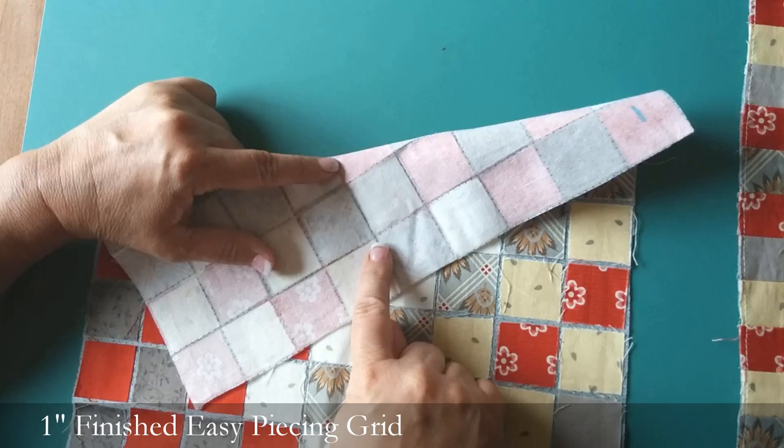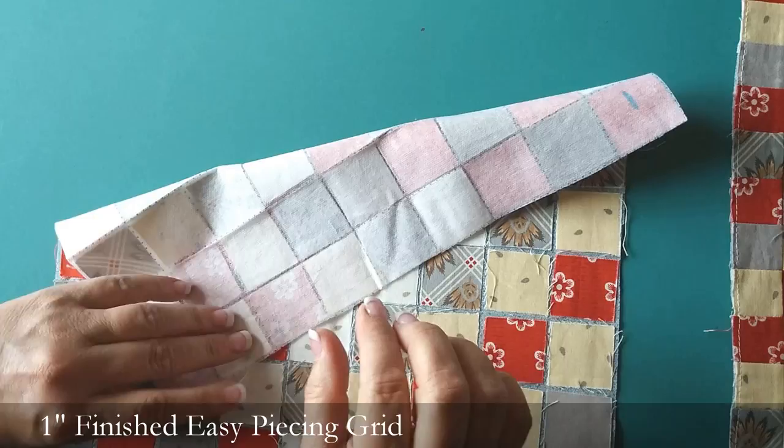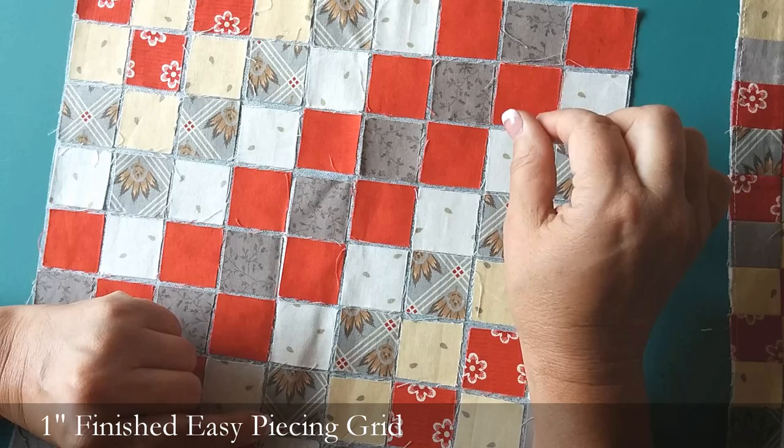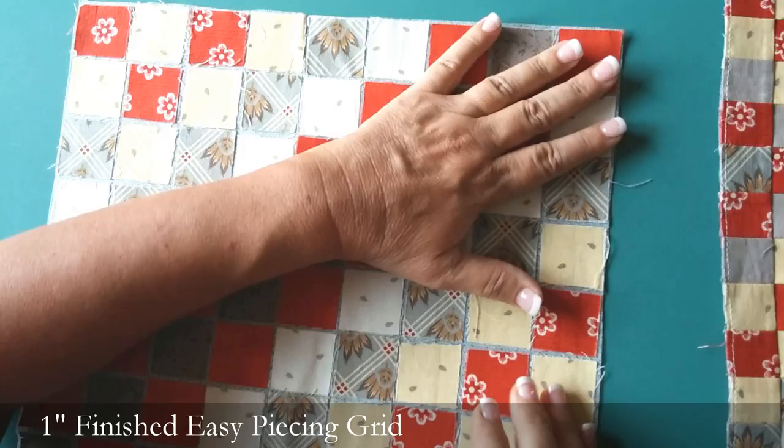We're going to place that square right inside that dotted line. The printed square is actually printed just a tiny bit bigger than one and a half inches, so if you cut a true one and a half inch square, it's going to fit right inside there with a little bit of wiggle room. It's actually a very forgiving process. If you want to, you can use Elmer's Washable School glue stick for placement — put a little dab on the interfacing before you place your square down.